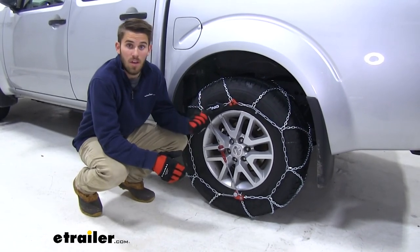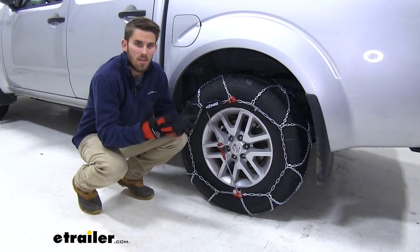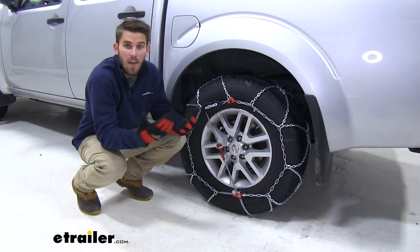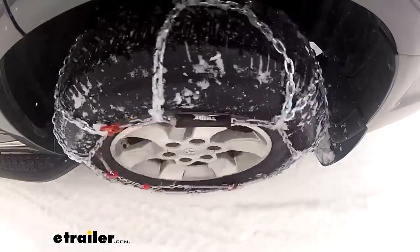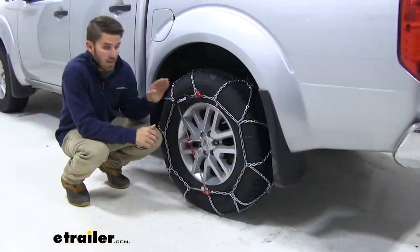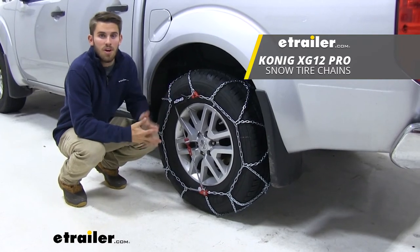Just go ahead and repeat this process on the other side. And if you noticed, that entire time I was wearing gloves just to show you it's just as easy to install them with gloves on. I appreciate you all for watching, and I hope this information helped you out. That's going to do it for a look at Koenig's line of XG12 snow tire chains.